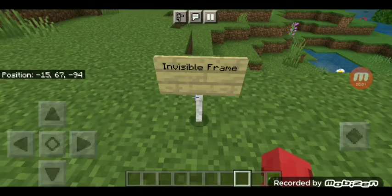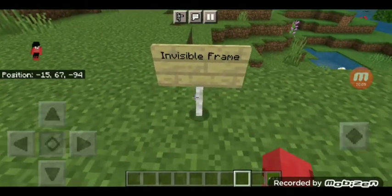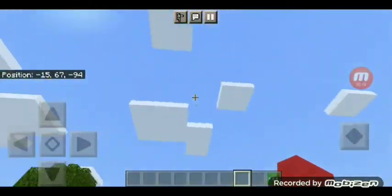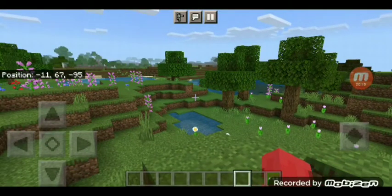Hello everyone, welcome back to my YouTube channel. Today I'm going to show you guys this add-on called Invincible Frame. I'm really sorry that I didn't upload any videos these weeks because I got a lot of things to do for school.